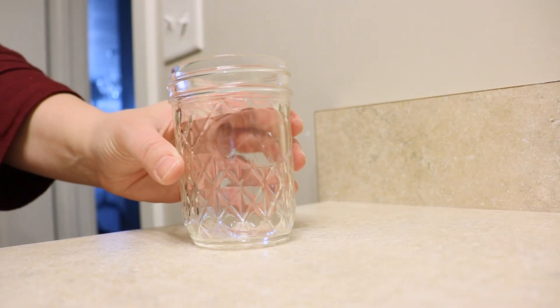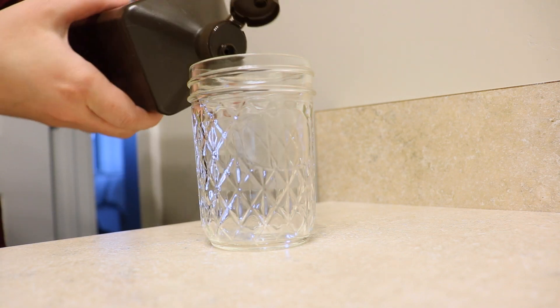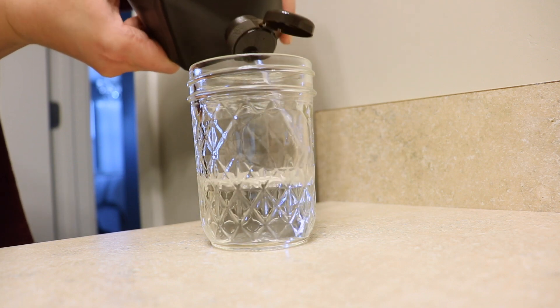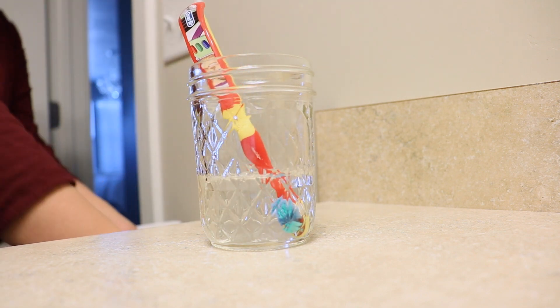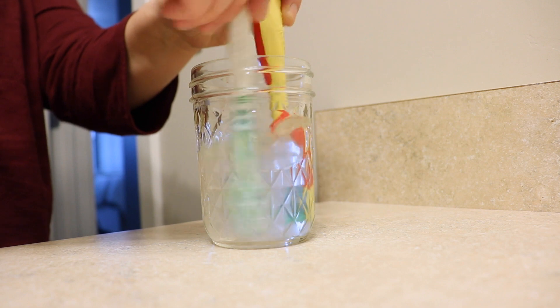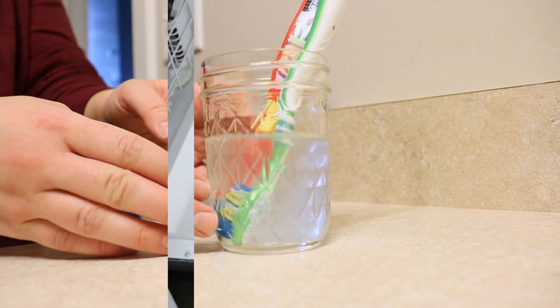Since we have flu season upon us, I'm really worried about the kids' toothbrushes because they share a drawer. So I'm going to disinfect them by letting them sit for about an hour or two in hydrogen peroxide. Another solution would be to just have little caps on them, but I'm worried they won't always remember. So I'm going to try to disinfect these about once a week.